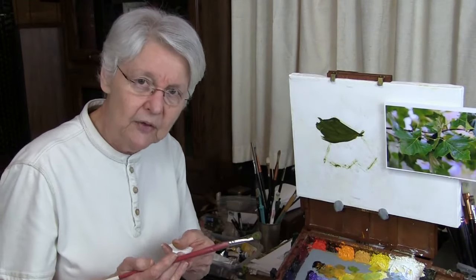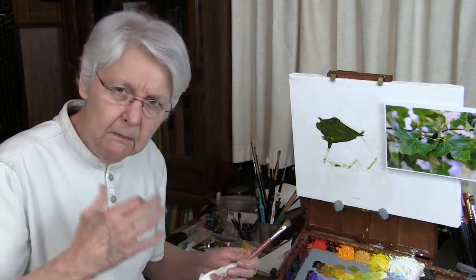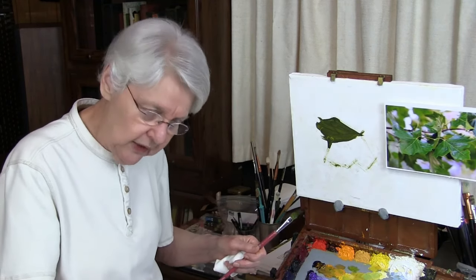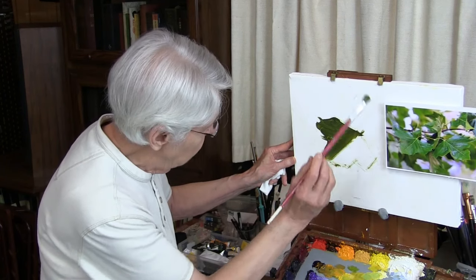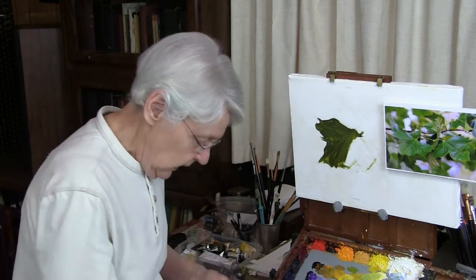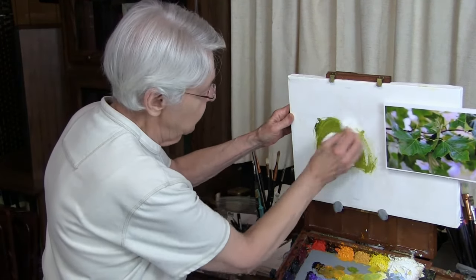That has given me information about the brushstroke — about how to use the brush. This is like a piano player who might discover that two or three notes are easier with certain fingers, and work with that for a while. As a painter, I might work with this just a little while: exploring all the ways I can move the brush to make it interpret a leaf, going through the entire process. Once I've done that, I say, okay, that was my first practice session — and then I wipe it away. This is where we get the same advantage as the piano player.